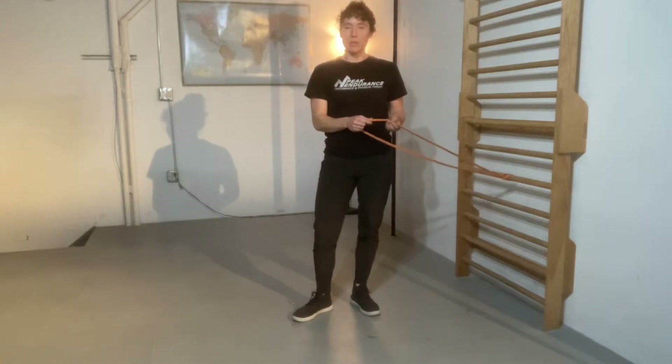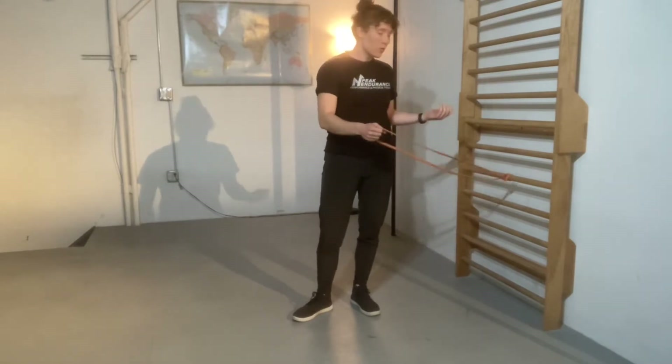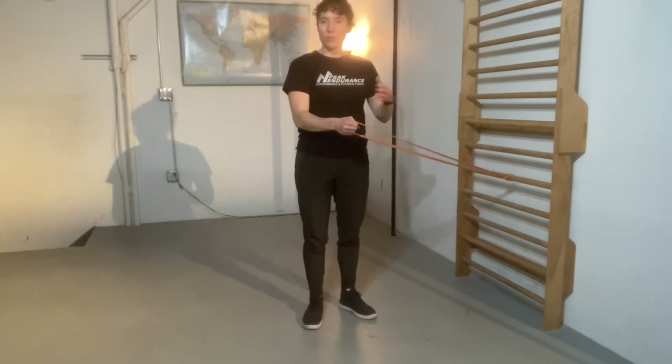Using the band to simulate and stabilize your tennis backhand and forehand. Hold the band so that it's resisting against whichever hit you're doing.